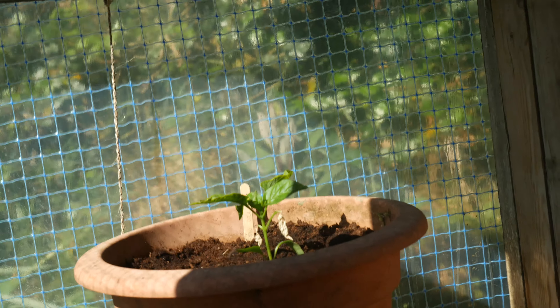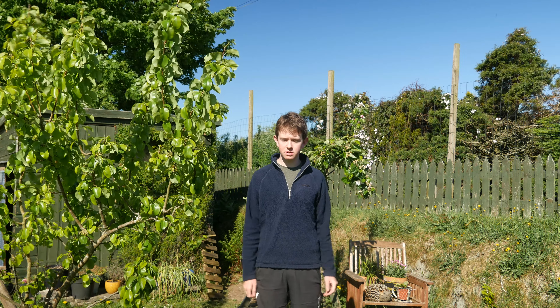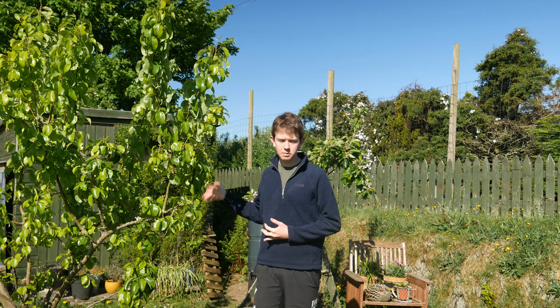The fourth thing you can grow on your windowsill is peppers — bell peppers, chili peppers, or anything like that. These do really well in a warm, sunny windowsill. I haven't grown many peppers before; last year they all flowered but didn't produce any peppers, but this year they seem to be doing quite well.